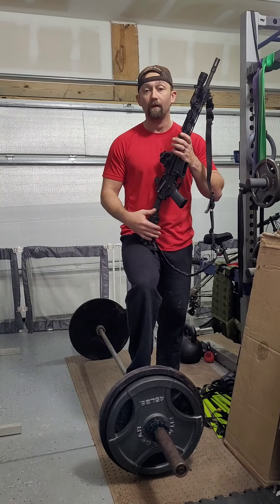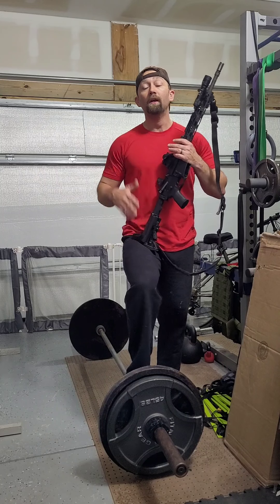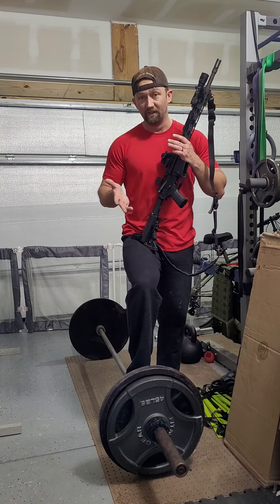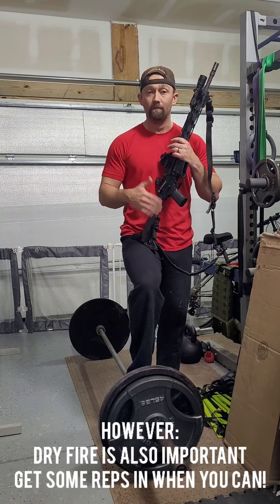So while you're doing your workout, go ahead and get your rifle or your dry fire working if you can, especially if you know you're simply not going to get in a dedicated dry fire session. In my opinion, it's way better to get a workout session in than a dry fire session, so if possible, get both in.